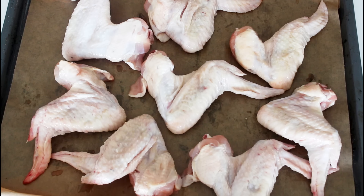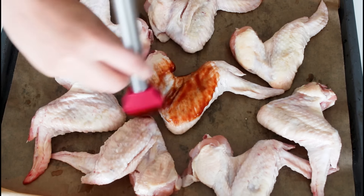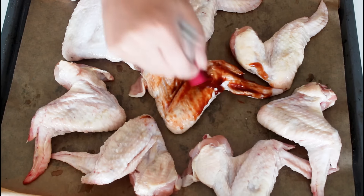Right here and behind me, I have two sheets of chicken wings. Mine are not cut — these are whole chicken wings. You can also just use cut wings. I'm going to use these, and then some barbecue sauce — just use your favorite barbecue sauce. I brush them all with a good layer of barbecue sauce on the top and under the wing.